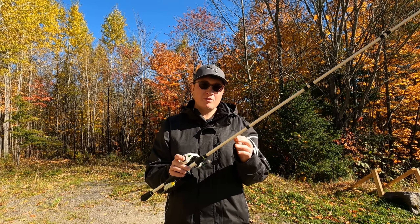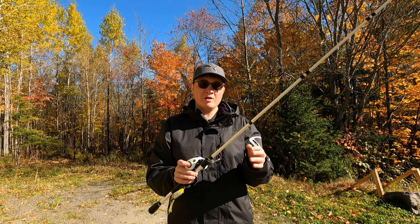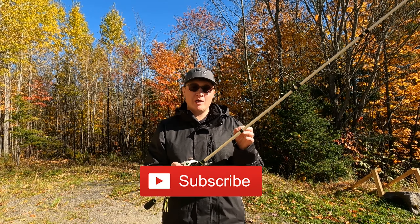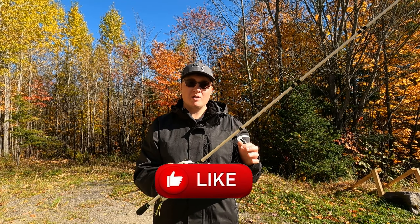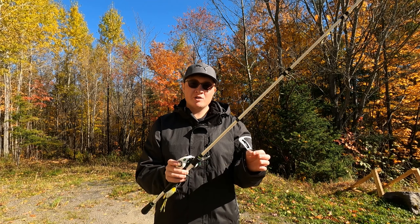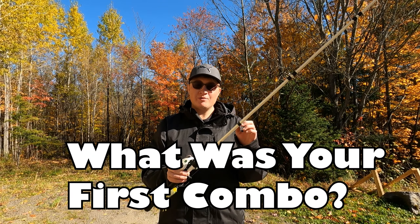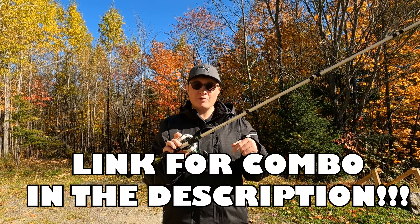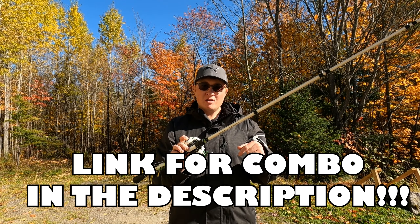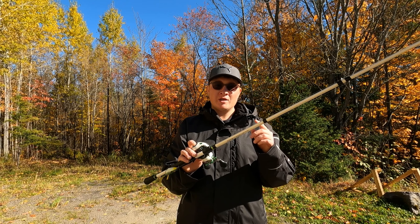Alright guys, that's going to wrap up this review. I really hope you enjoyed this video — if it provided you value I'd really appreciate it if you hit that subscribe button and dropped a like. If you're an experienced fisherman, comment below what your first baitcasting combo was. I'll also have this rod and reel combo linked down in the description for you guys to check out. I'll catch you on the next one!